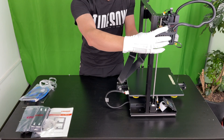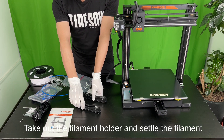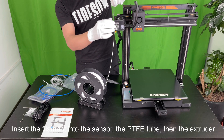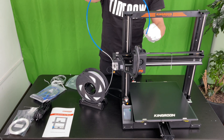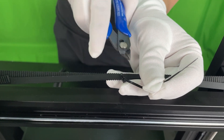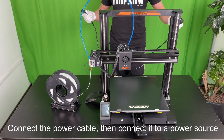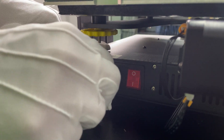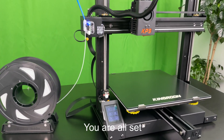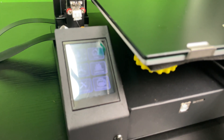Connect the winding displacement. Take out the filament holder and settle the filament. Insert the filament into the sensor, the PTFE tube, then the extruder. Cut the ties to release the printer head and the heat bed. Connect the power cable, then connect it to a power source. Turn the printer on. You are all set. Happy 3D printing.